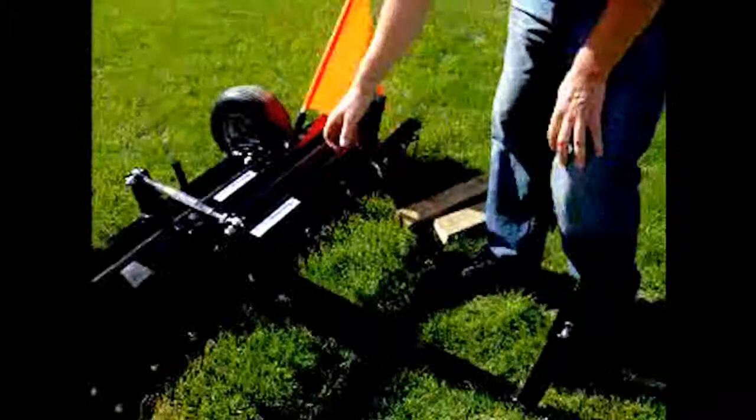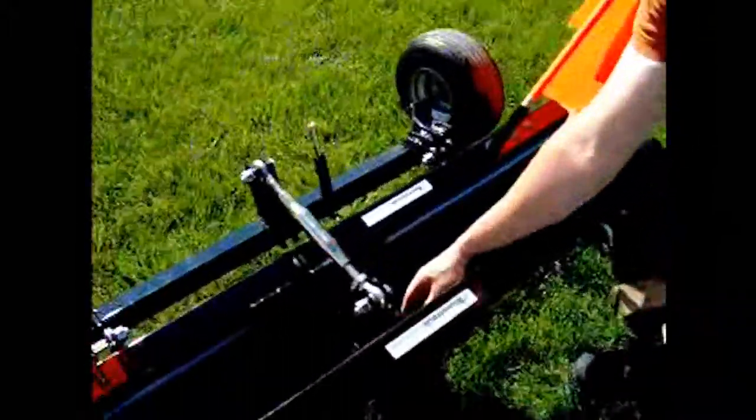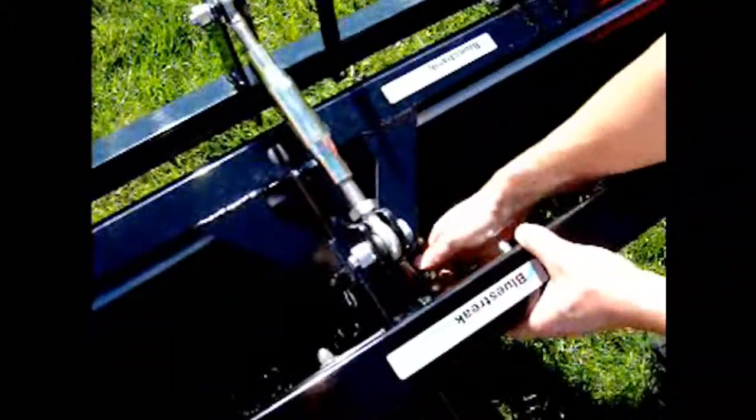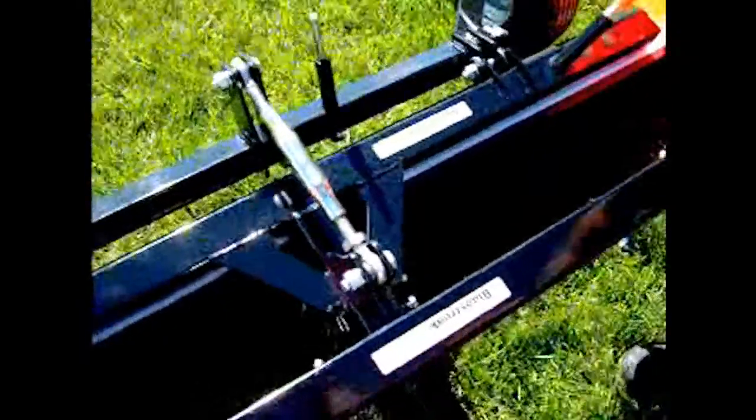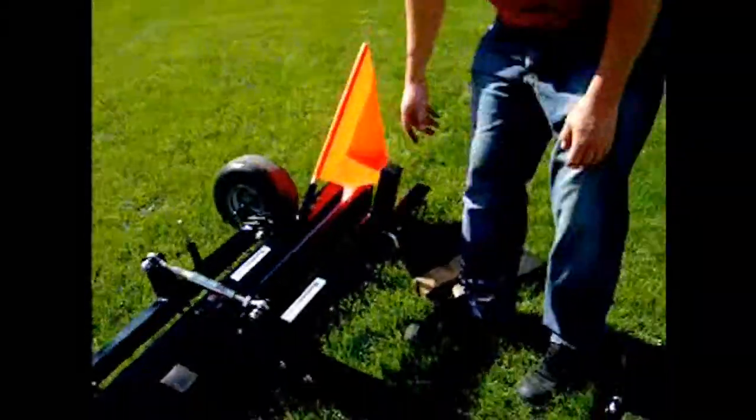All you need to do is get a three-quarter inch wrench and tighten up this bolt here firmly. It'll keep your debris digging rake from sliding off forwards when you're backing up with it. And that's the installing your debris digging rake video.